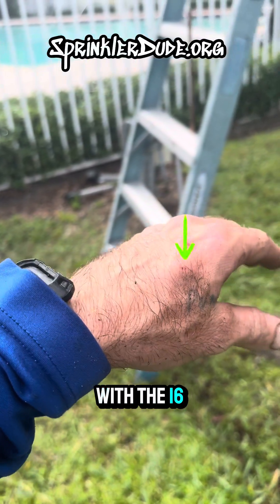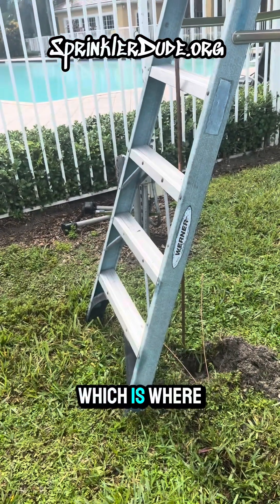I definitely hit my hand twice with the 16 pound hammer, which is where I came up with this idea.